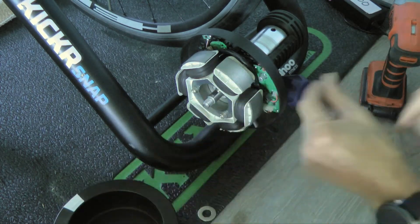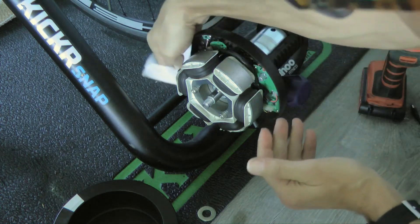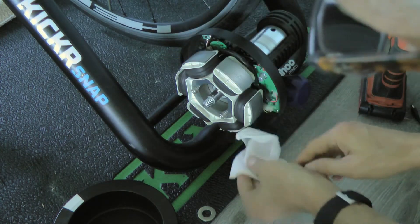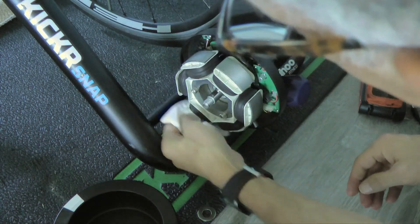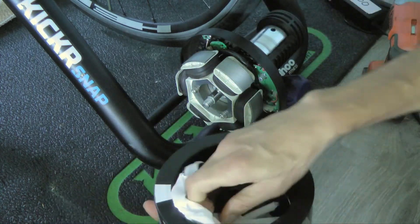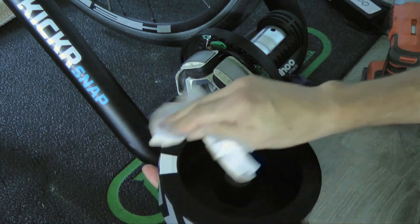The other thing you do want to do — and I haven't done this in a while — is clean it. I just get one of these and clean the inside. There's no moving parts in this part, but you do want to make sure there's no buildup or crud on here from all the riding that you do, to keep things in good shape.